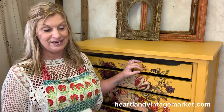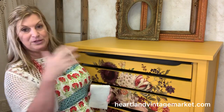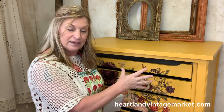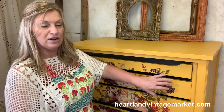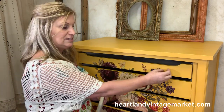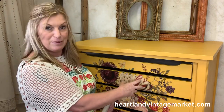Before I seal it, I want to recap on one very important step: burnishing the transfer. A lot of times people will put the transfer on, rub it on, peel away the paper, and then go straight to the sealing step. What can happen is if the transfer is not really burnished well — in other words bonded onto the piece — if there are loose edges or air bubbles, then sealer of any kind can get underneath and cause the edges to lift and curl, causing bubbles to bubble even more. It's just not good.